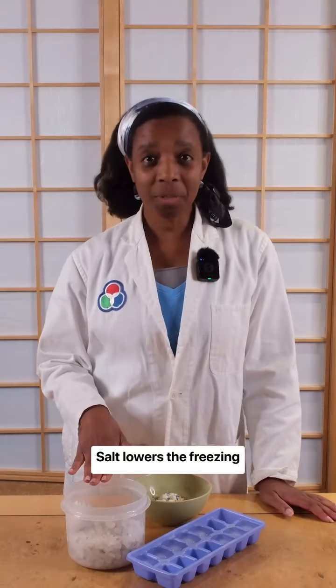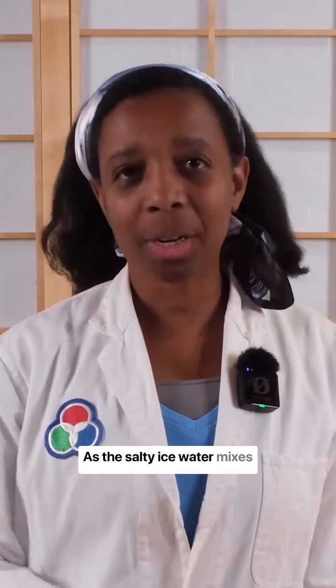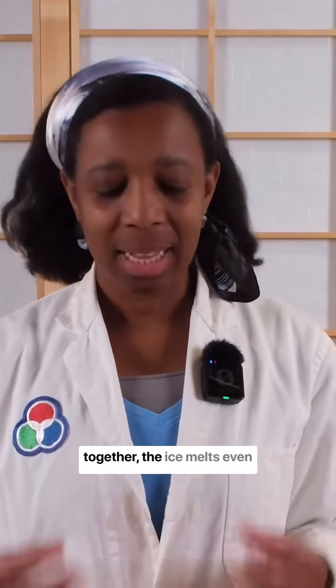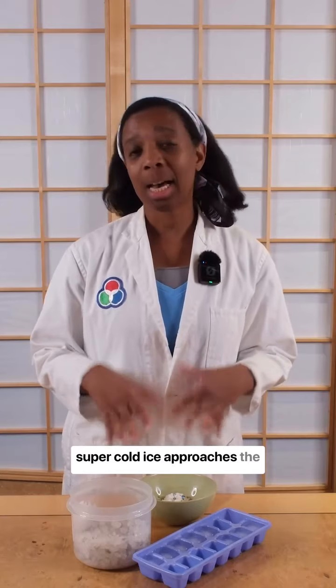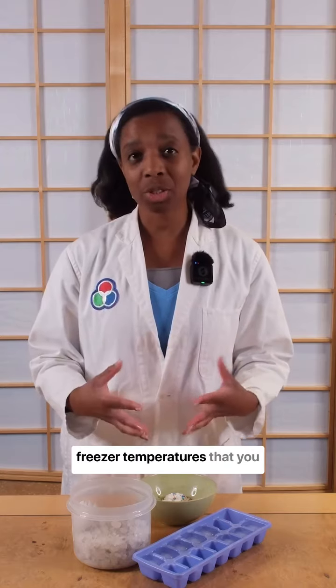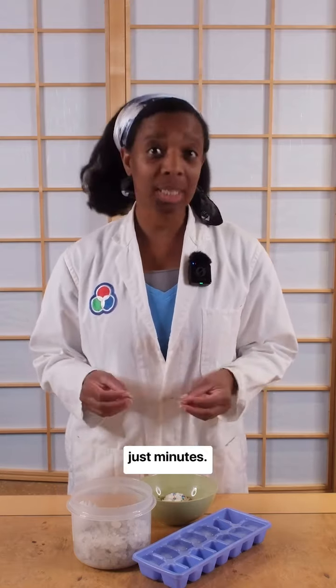Salt lowers the freezing temperature of water. As the salty ice water mixes together, the ice melts even colder than normal. And this super cold ice approaches the freezer temperatures that you would usually use so that you can make ice cream in just minutes.